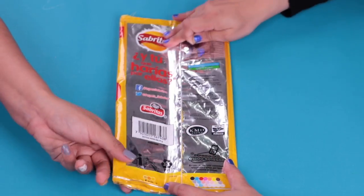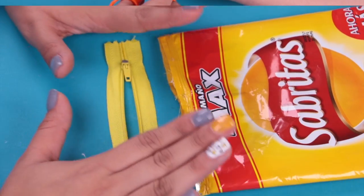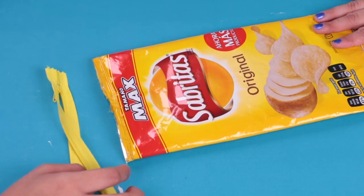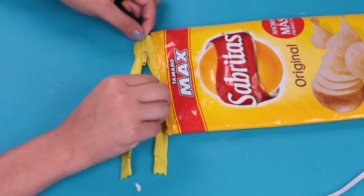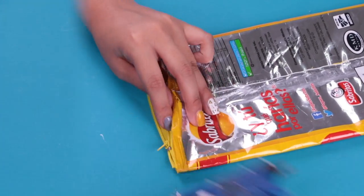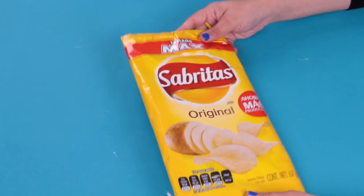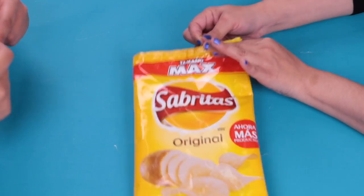If you have excess cloth, don't forget to cut it. Now that we have our bag, the next step is to put the yellow zipper. It's easier to stick the zipper when it's open. Be careful with the silicone. Now we're going to start to stick the other part. That's how our school case came out with the potato chips.